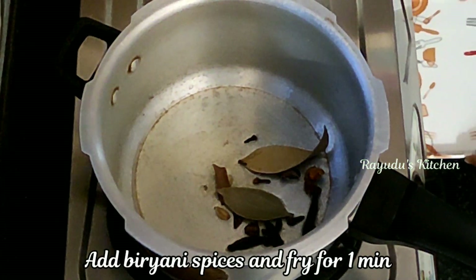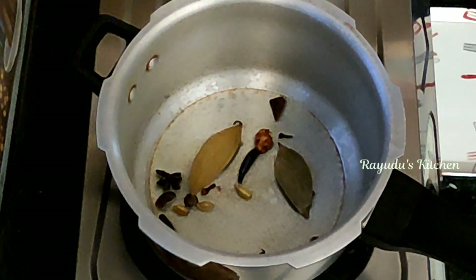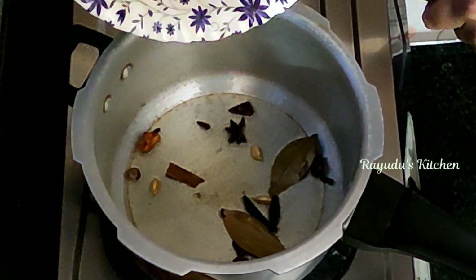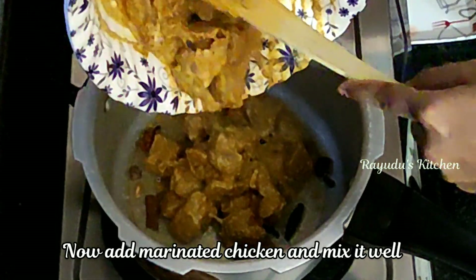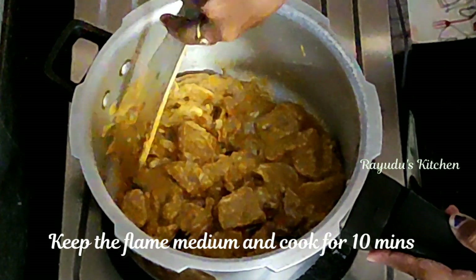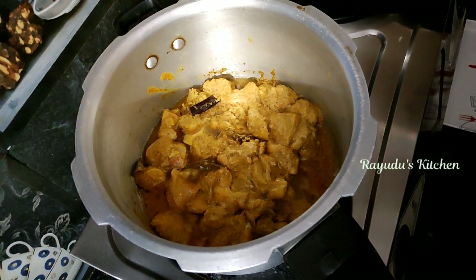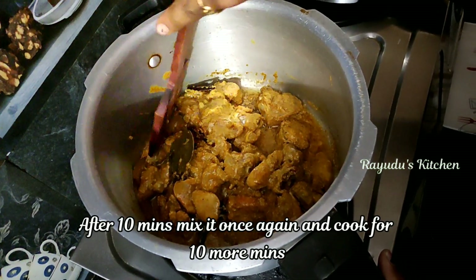Add the curry to the rice and add it into the cooker. Now cook the chicken on medium flame until the chicken turns golden.